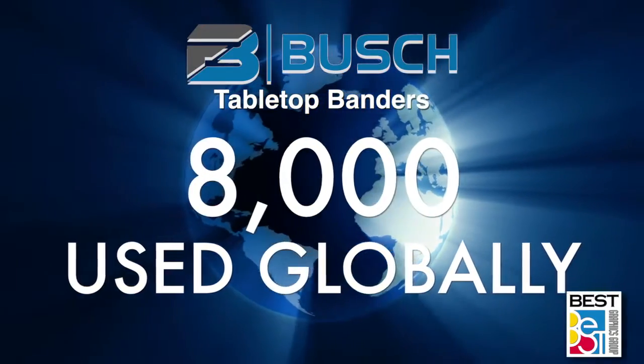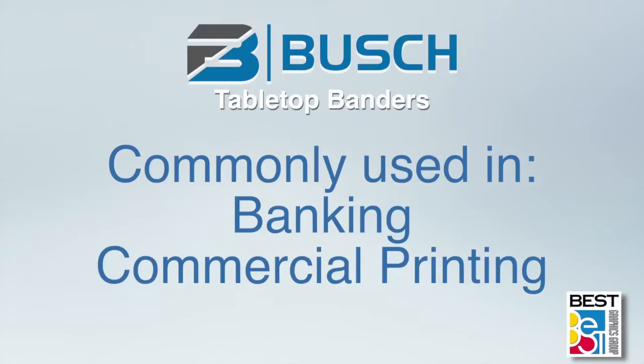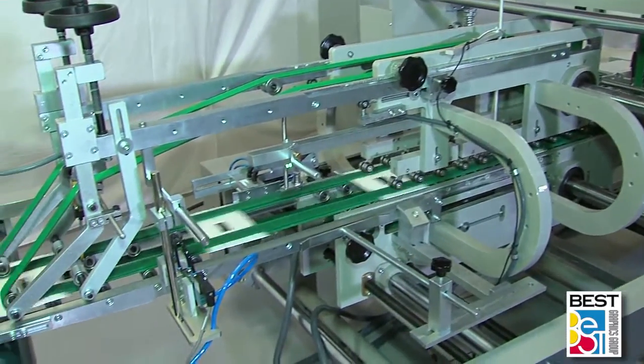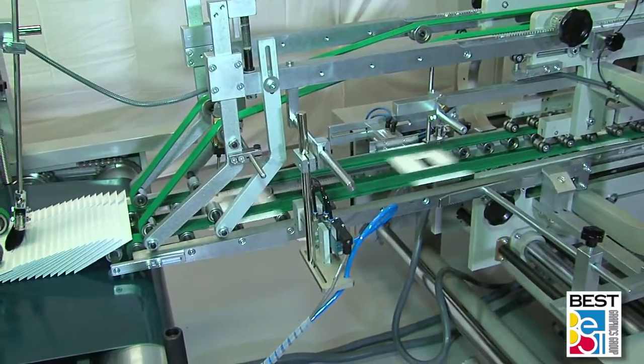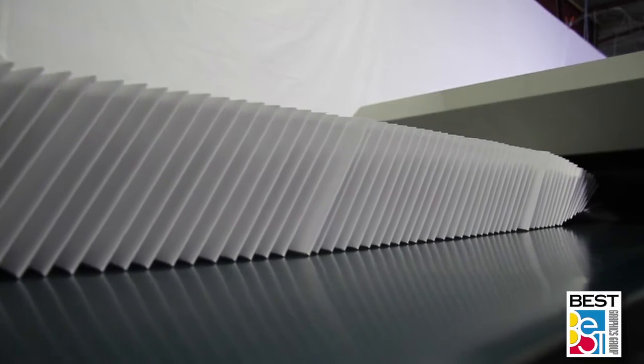Busch tabletop banders have a population of over 8,000 around the world and are in facilities such as banks for currency banding, large and small commercial printers to band folded or flat material for final presentation, orderly stacking and shipping boxes, or skidding for another operation down the line.